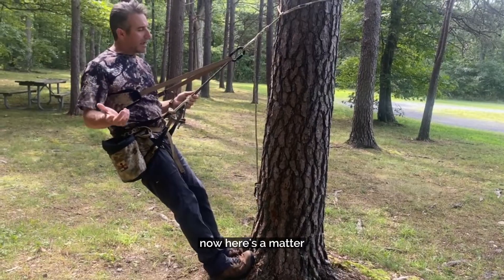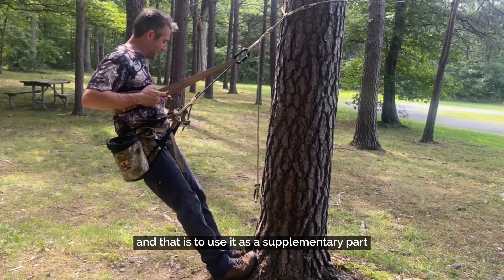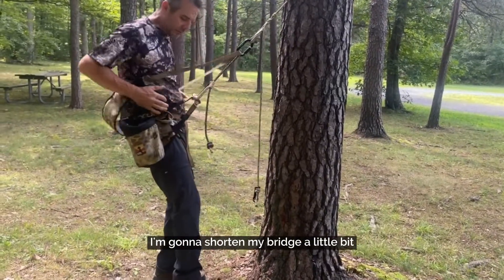Here's another way I've used a backband in the past — to use it as a supplementary part of the saddle. So I'm going to try something here; I'm going to shorten my bridge a little bit.